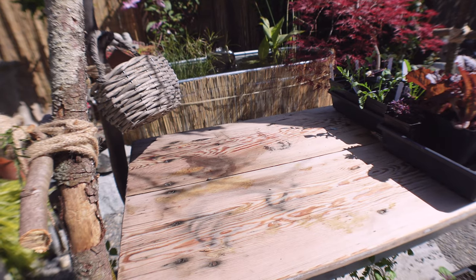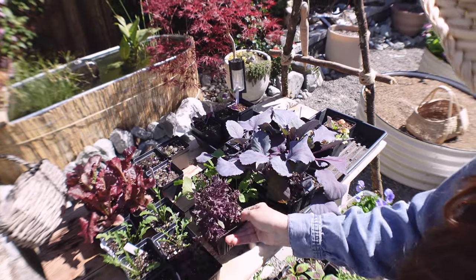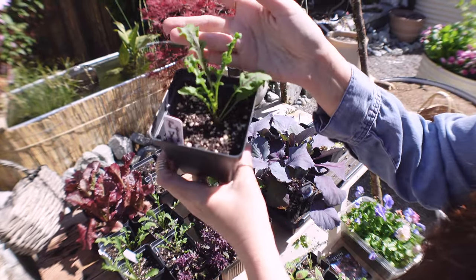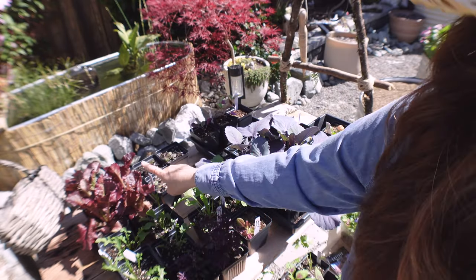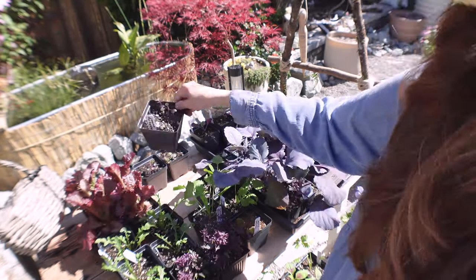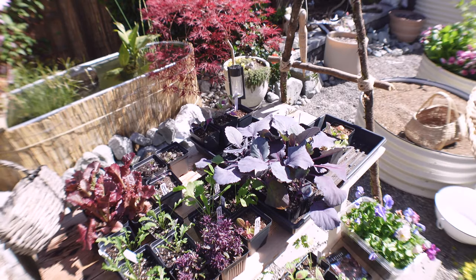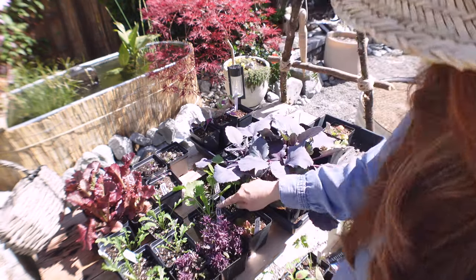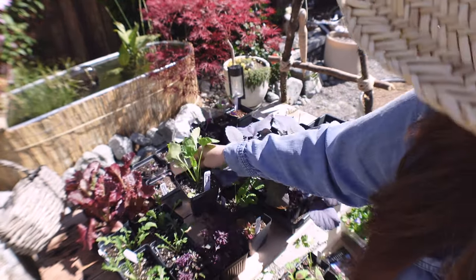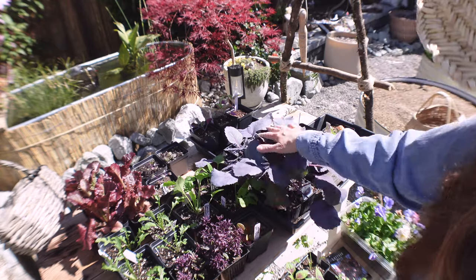We're going to do a purple basil, the arugula — this is the red dragon with a purple vein — and the red merlot, which is really beautiful red and my favorite lettuce. Then the purple bok choy, the red express cabbage, and there's a purple bok choy in here somewhere I have to find. I also have the strawberry spinach, which is really nice — it gives a little red fruit almost like a tiny raspberry that you can eat.